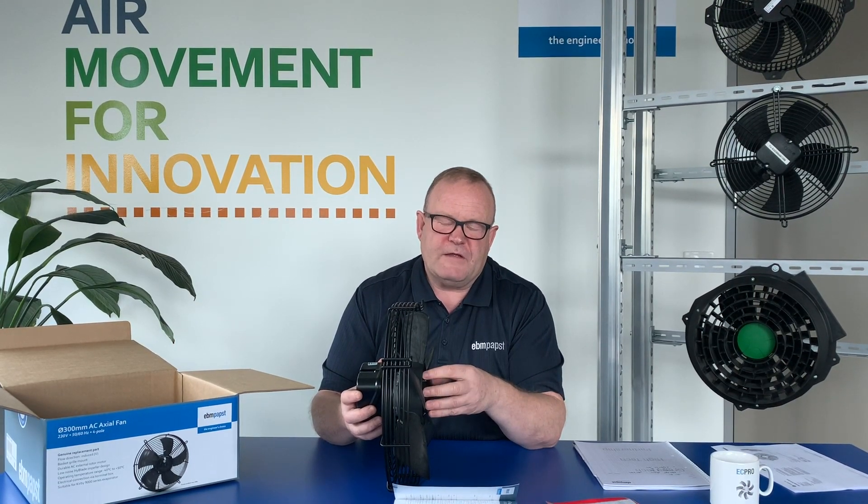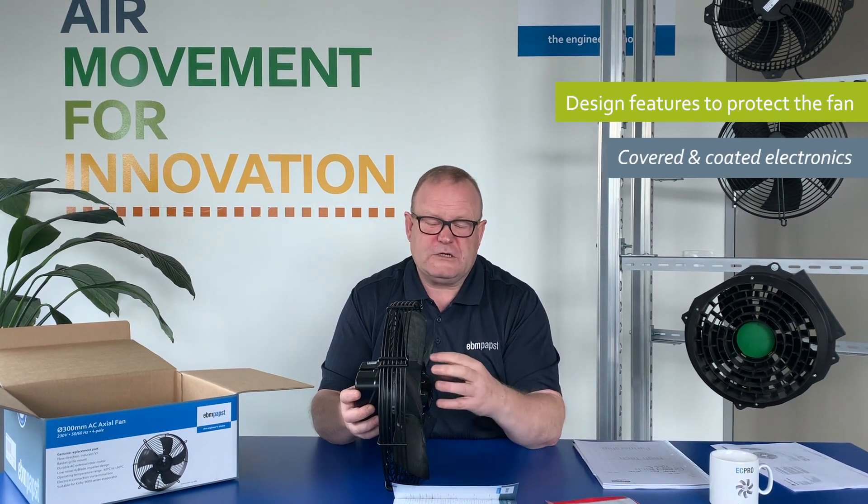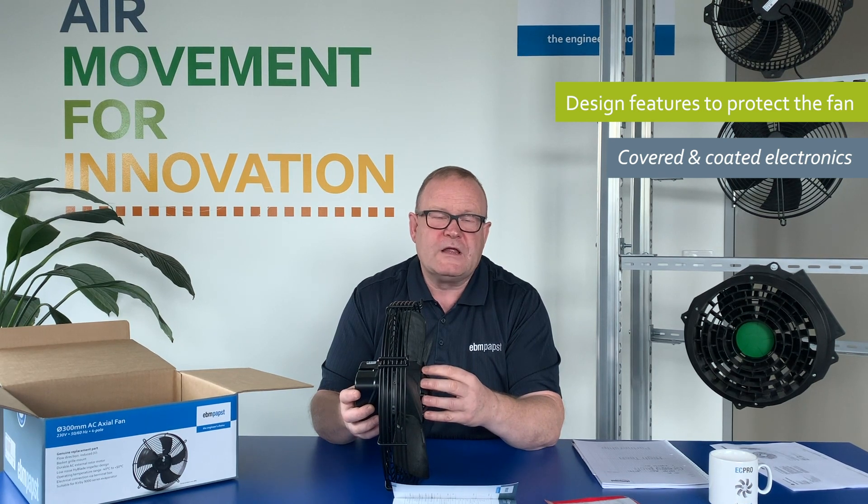Secondly, inside an evaporator the environment is typically moist, wet, and sometimes quite icy. It's really important, therefore, that we protect the fan from any moisture ingress. Often moisture ingress will occur, but what we do is make sure we've covered and coated the electronics and the windings inside the product, such that if moisture ingress does occur, it doesn't cause the product to fail.